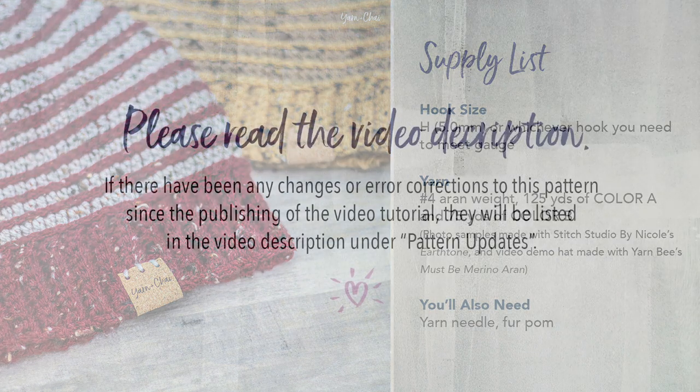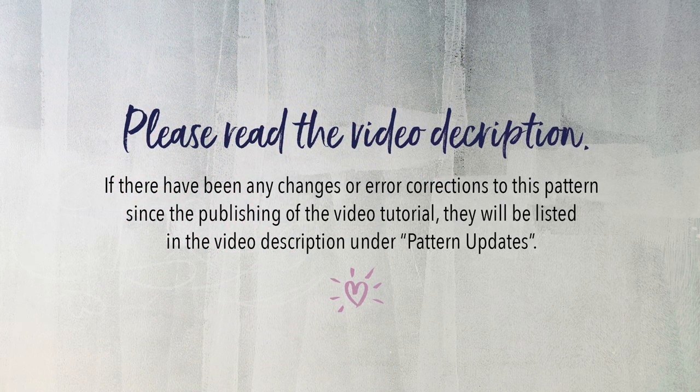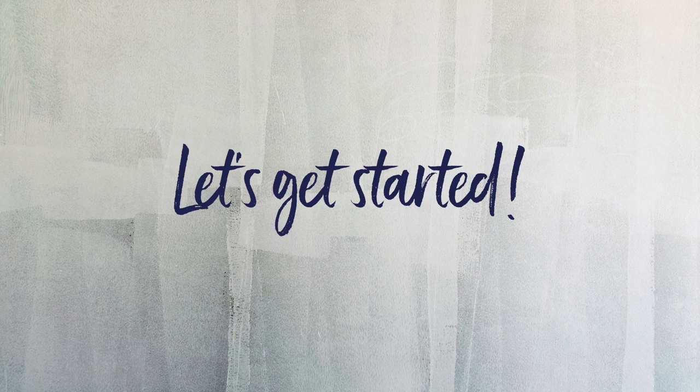One last thing before we begin: please read the video description below. If there have been any changes or error corrections to this pattern since the publishing of this video tutorial, they'll be listed under Pattern Updates. Let's get started.